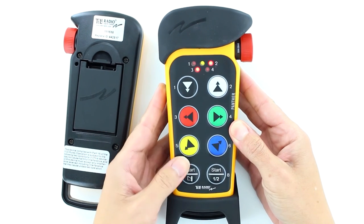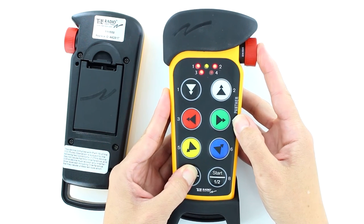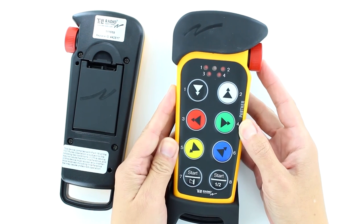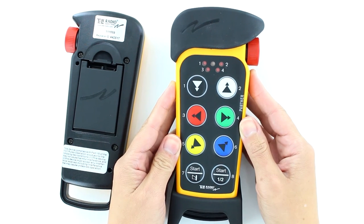When reaching the last digit in the ID, keep that button pressed. Press the stop button. After approximately 10 seconds, the transmitter switches off. The transmitter has now been replaced.